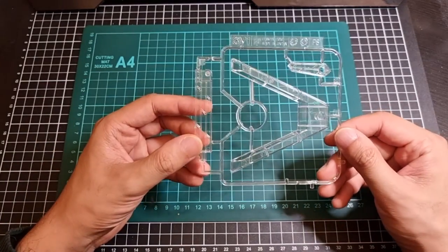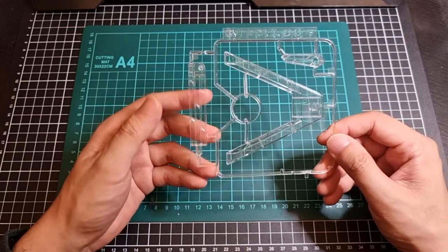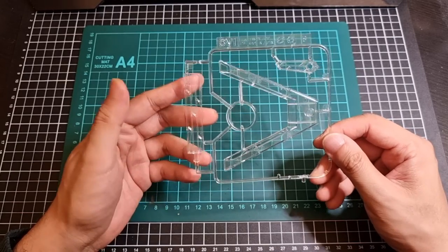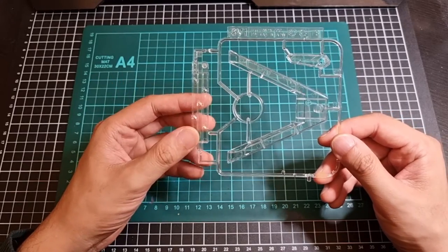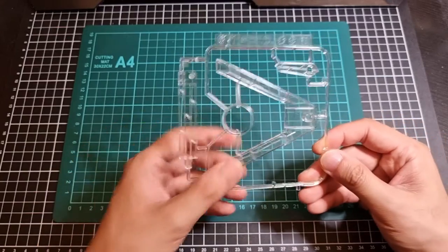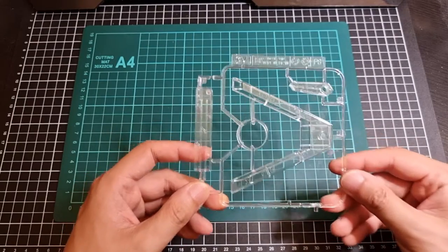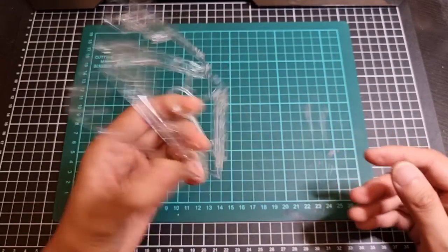There's also a plastic stand — it's labelled SV1, no idea what SV would stand for, maybe 'stand vehicle' but that doesn't really make sense. Very cool that an actual stand base is included with this: you get the base of the stand, the main body, and obviously that's probably the attachment connector. It's included in clear plastic, so that's pretty cool.